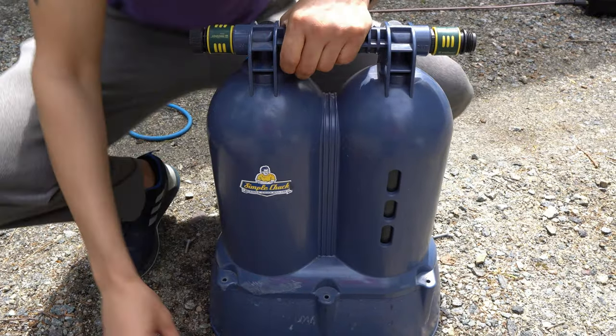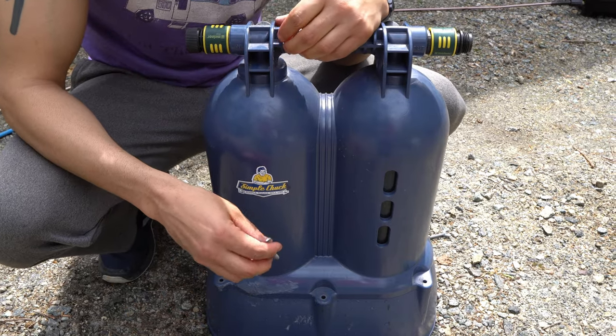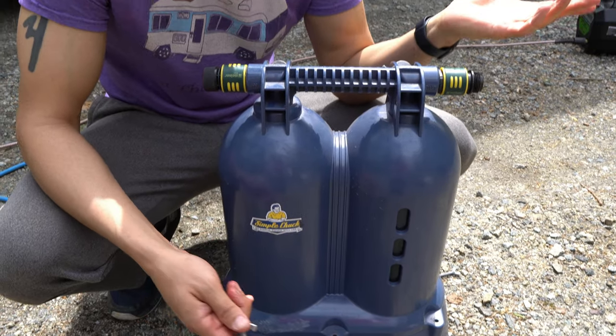Now are there other DI water systems? Yes, there are. You can probably make one for less. Is there one that's more simple? Probably not. This is really easy and I'm all about keeping things easy. So maybe I spent a hundred bucks extra, but it's simple and it's portable. What does it say on it? Even Chuck can use it — Simple Chuck.